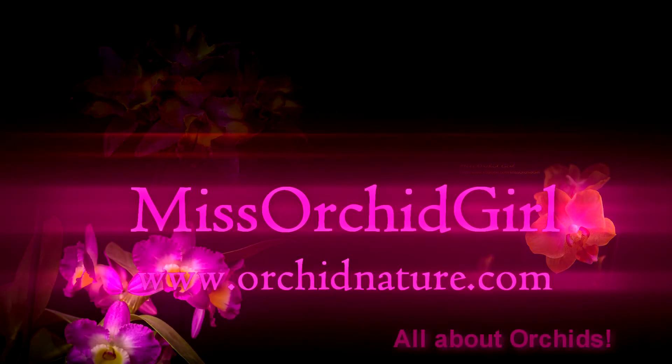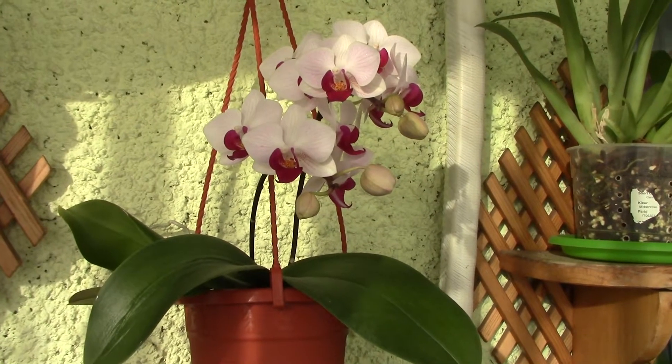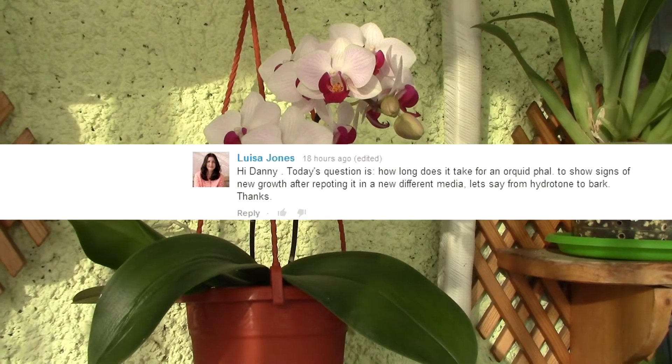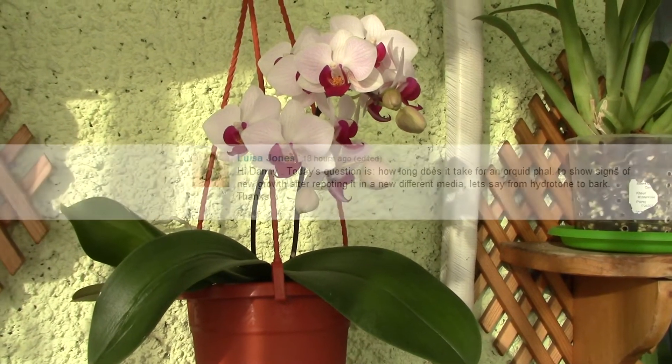Hi everyone, it's Dani from Orchid Nature. Today we're going to answer a question sent by Louisa — she's asking how long does a Phalaenopsis orchid take to adjust to a new medium, for example from bark to hydroton and so on.